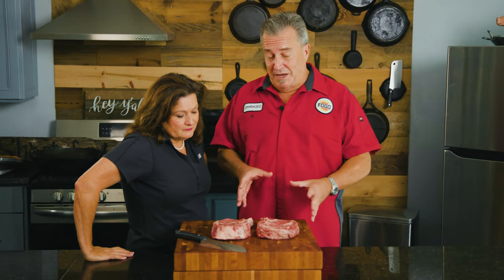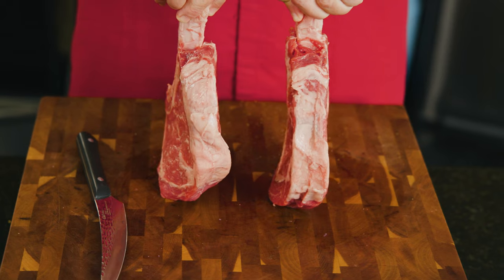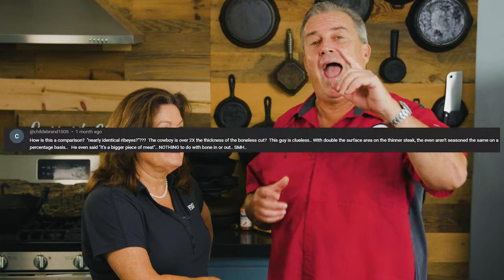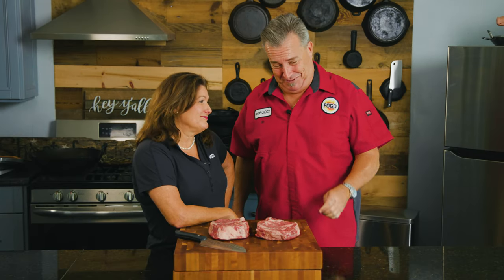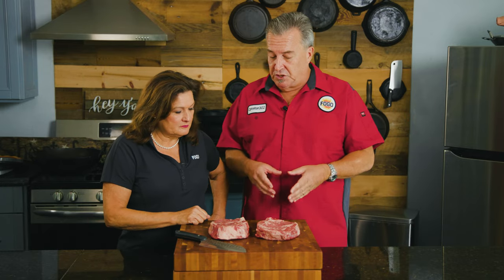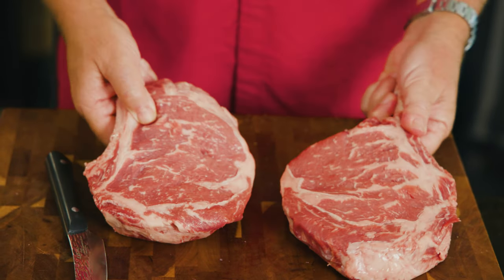We're filming steak videos — let me explain why. What we have here are two bone-in ribeyes, and we're doing a boneless versus bone-in comparison video. We made one of these already and used two steaks, but one was a lot thicker than the other. One started with no bone and I got hammered in the comments. So we wanted to redo this whole entire test. The obvious thing is to use two steaks that are both bone-in.